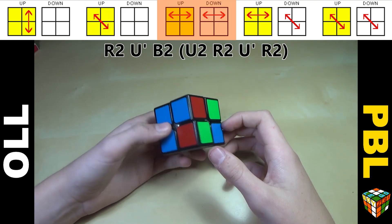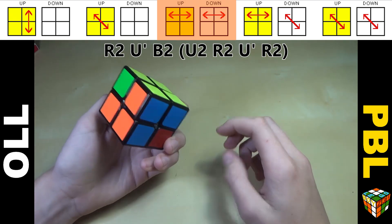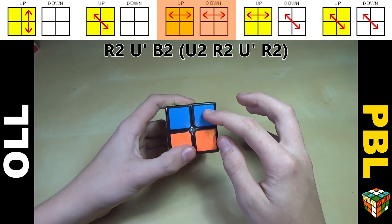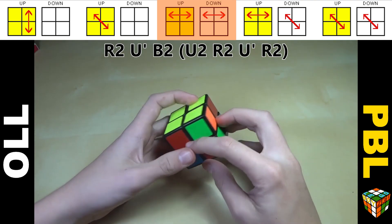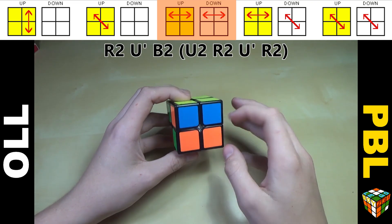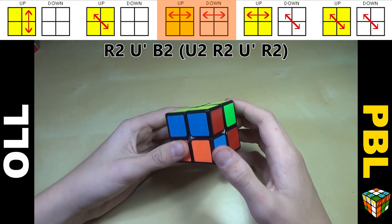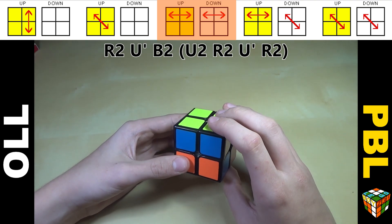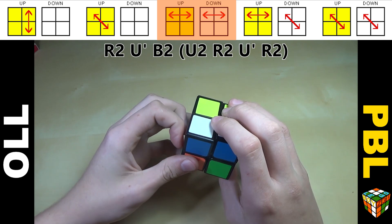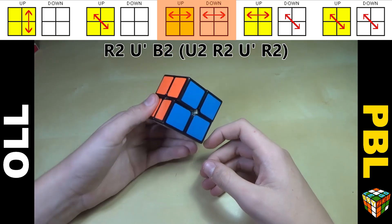Now this is where things get a little different. Sometimes — actually most of the time — you'll have two layers that are mixed up. This is the most likely case you'll get. You have a bar on the top and a bar on the bottom — just a single bar with no opposite colors except for one part. These bars aren't always going to be the same colors. The algorithm here is R2 U' B2 U2 R2 U' R2, then just AUF to align the top layer.